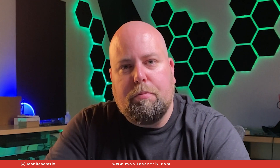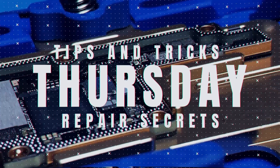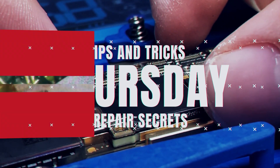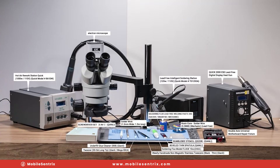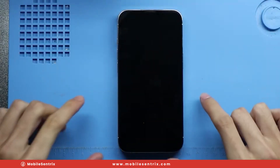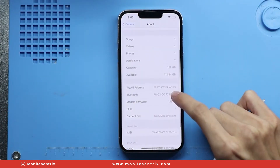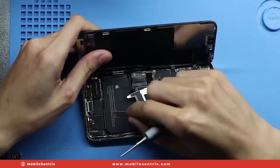This particular model is an iPhone 13 Pro. Let's get into the video. The first thing we'll see when we go into the settings is that this phone has 128 gigabytes of memory, and we want to quadruple that to 512.